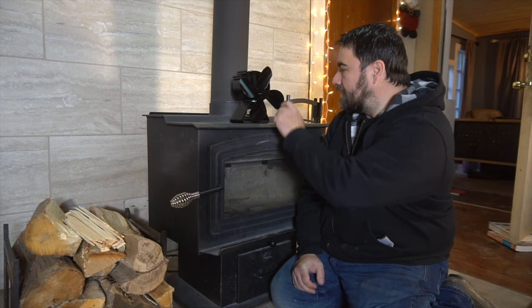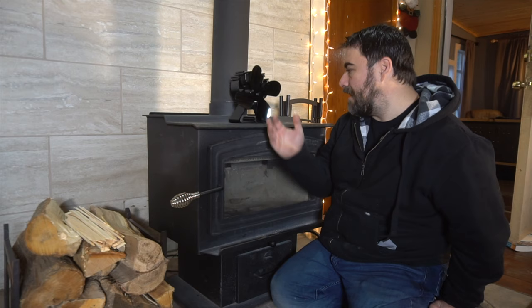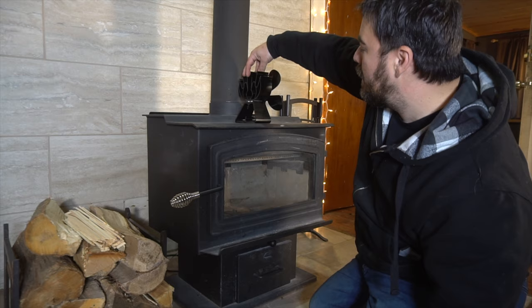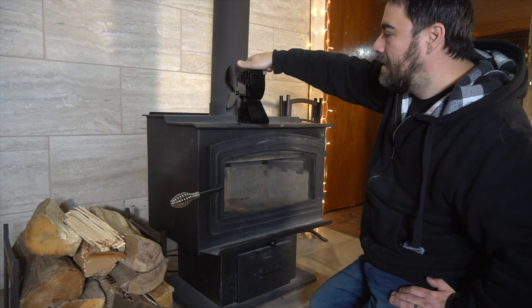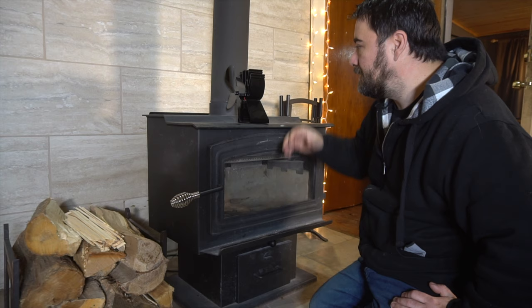Some of the pros: it just looks cool, it runs by itself — there's no switch you have to turn on. As soon as the fire gets hot enough it starts turning and circulating the air, and when the fire goes off the fan goes off. Another pro I really like is we can set it anywhere we want. During the day when we're in the main living area we have it aimed this way. On weekdays when I'm working in my office right through that door, I turn it that way and direct quite a bit of heat there. At night if the fire is still going but everyone goes to bed, I'll aim it toward the back hallway where the bedrooms are.